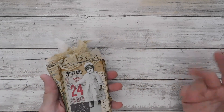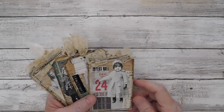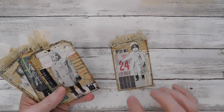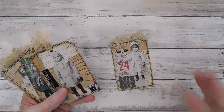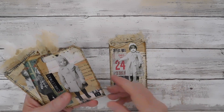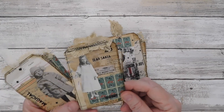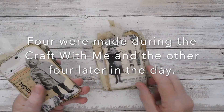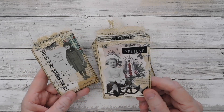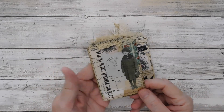I should have photographed the masterboard before I cut it up, but I didn't. I kind of want to show you the tags that we made. I made the masterboard first with the collage and then I came in, cut the tags and decorated them. Here are the tags that I worked on. I just used Tim Holtz, mostly Tim Holtz paper dolls,